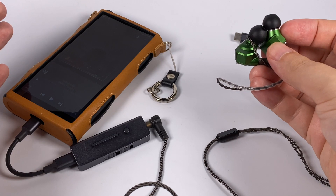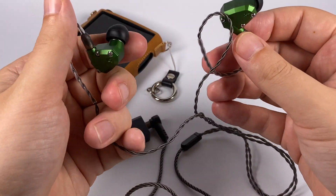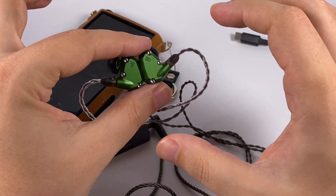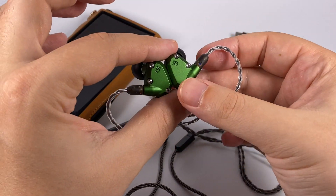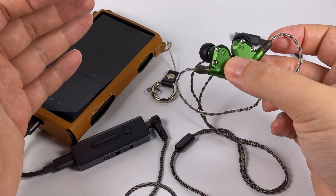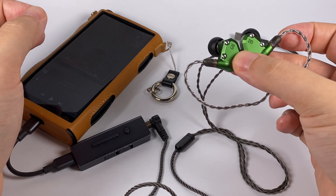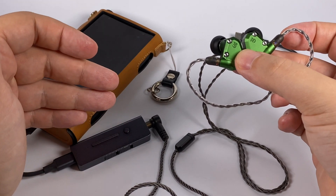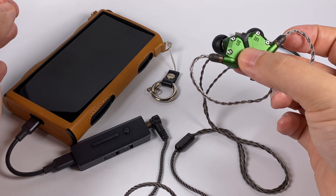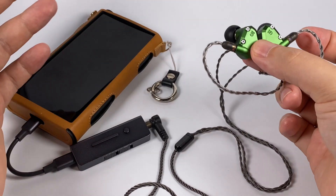In terms of pairing, it can drive the vast majority of full-size headphones — of course not power-hungry planars, but most others. What surprised me is that it's pretty silent with the Andromedas — there is a very slight background noise present, but only when listening to quiet passages. It's also well shielded from electromagnetic interference, which is good for use with a smartphone, though with 2G networks there could be some interference noise depending on the device.